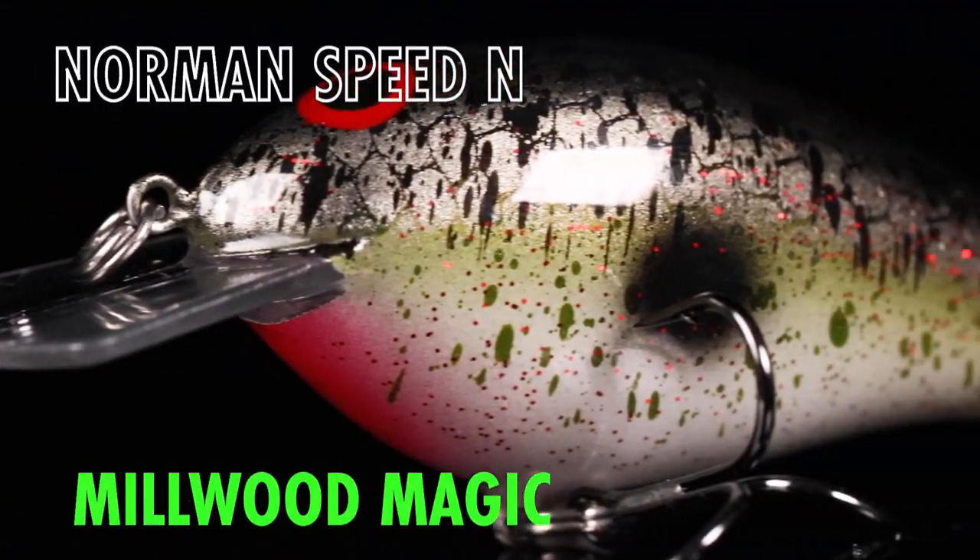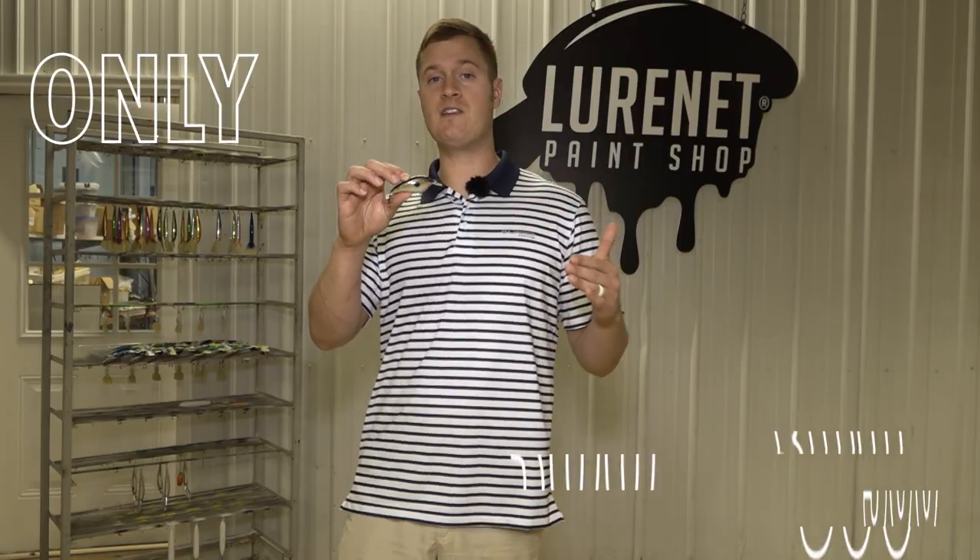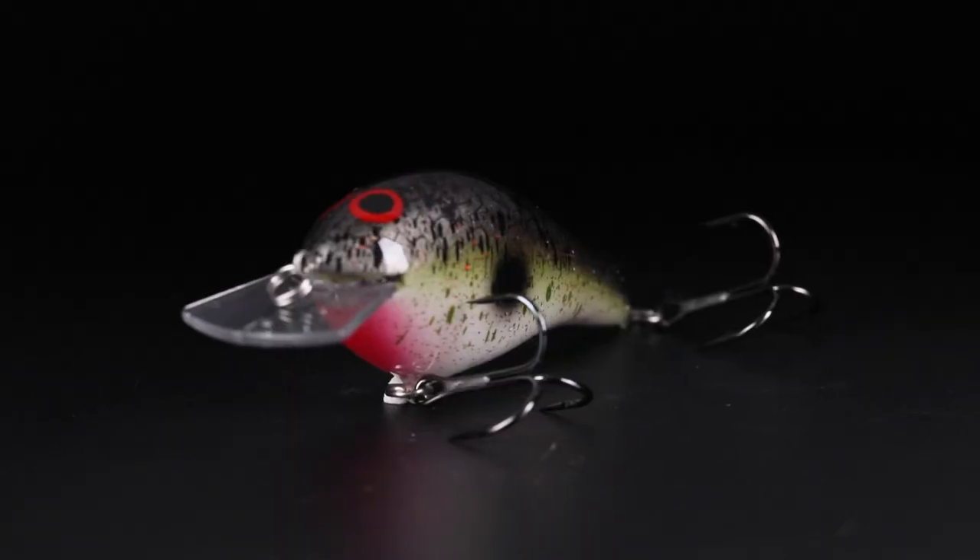This is the Norman Speed Inn in Millwood Magic for our next Lurinette Paint Shop Custom. I'm super excited about this crankbait because it fits so many different water clarities and so many different situations. This is going to be a do-all crankbait that you're going to have to have in your box.